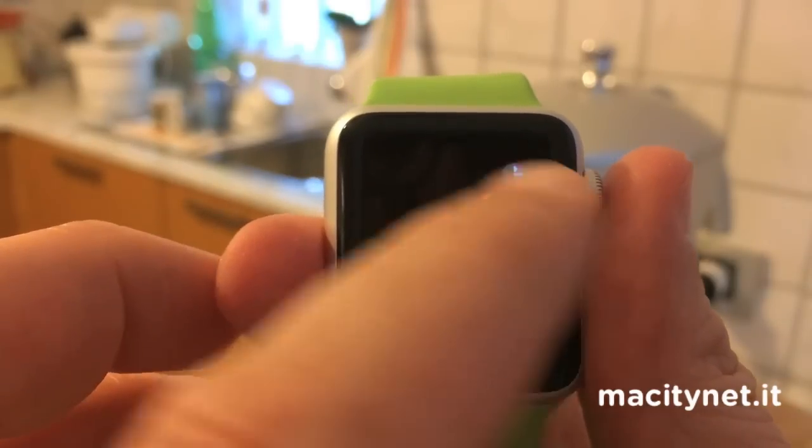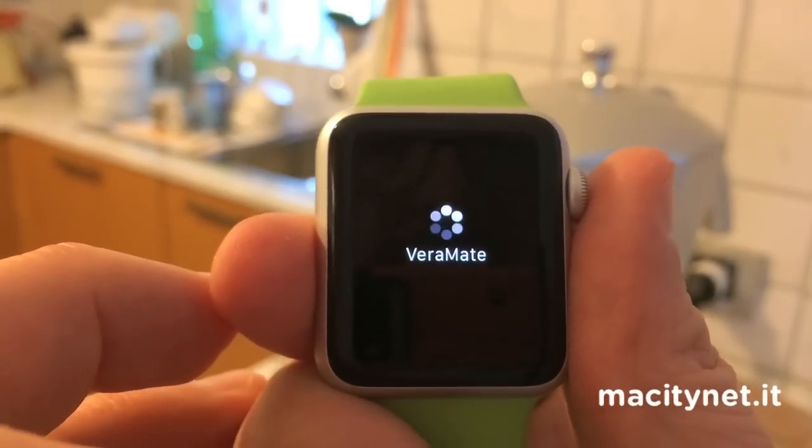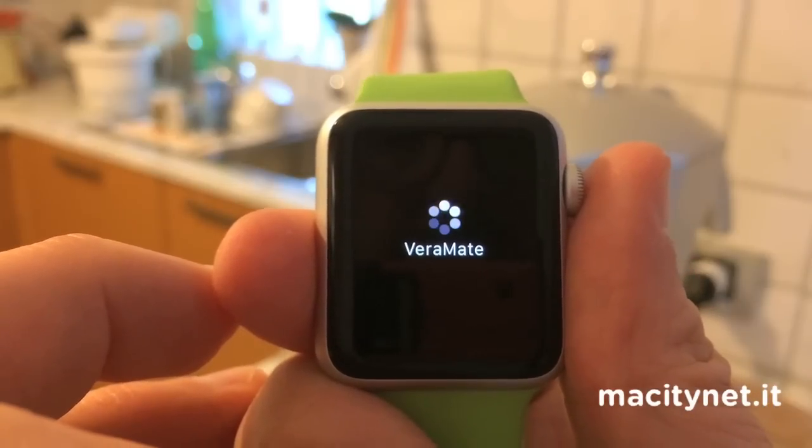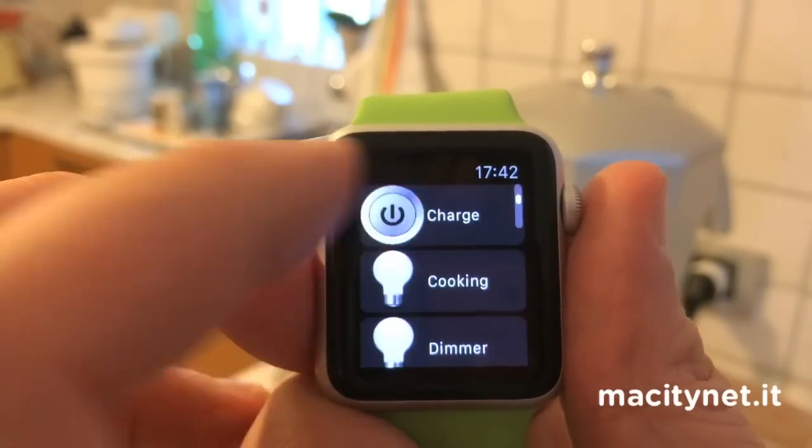Here's ViraMate, one of these applications for controlling Vira Hedge. ViraMate can give you a list of all the devices you have set in your home.